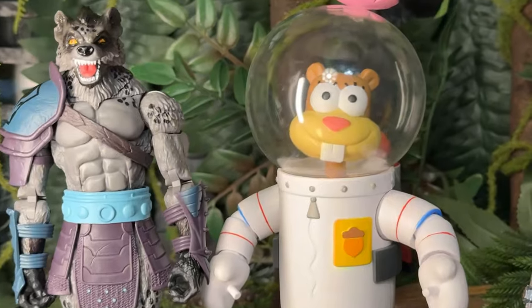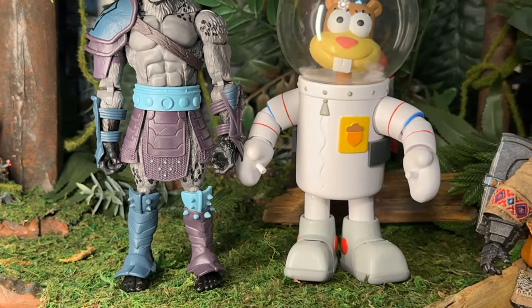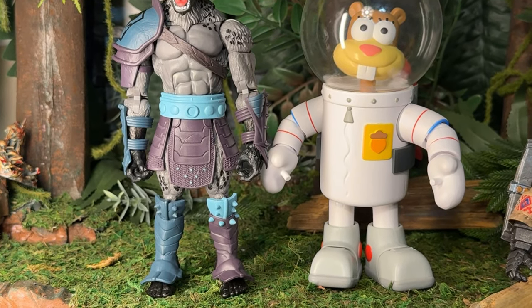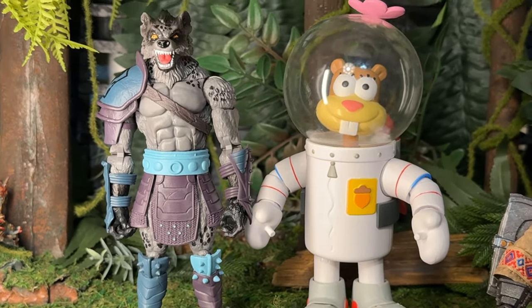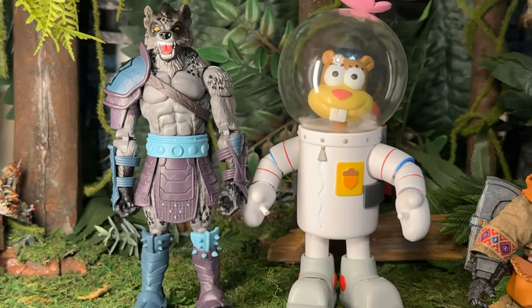And for a final size comparison, we've got the Super 7 SpongeBob SquarePants series Sandy Cheeks. I knew this wasn't going to be accurate scaling, but I really just wanted to see what the Mongrel would look like up next to a squirrel that lives underwater. Wanted to get an animal-and-animal comparison. And I'll tell you, Sandy's formidable. We'll see.